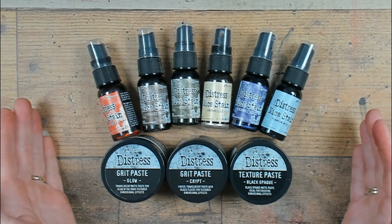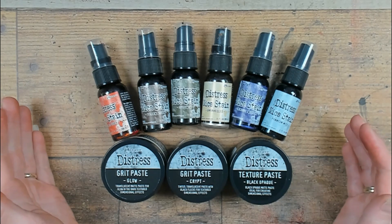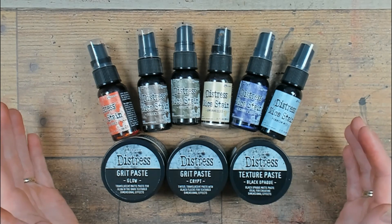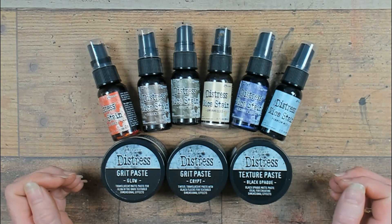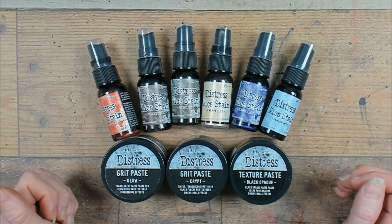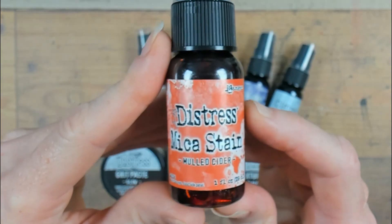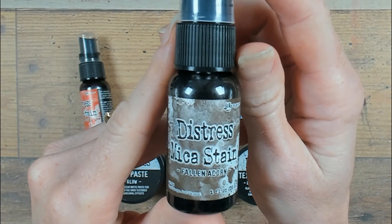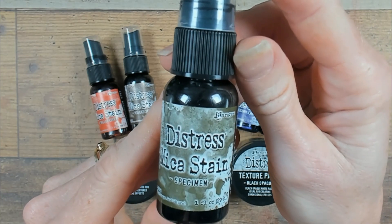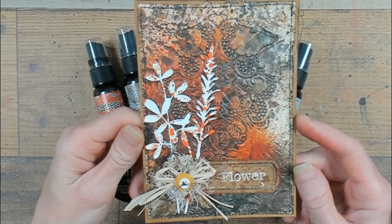I will show you how I am going to use these materials — these sprays and the pastes — in a couple of makes in the next couple of videos. For today's video I am going to work with Distress mica stain malt cider in combination with the fallen acorn. And also the specimen will join this party. This is the card that we are going to create.